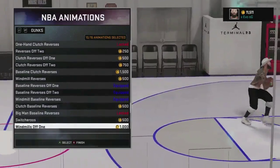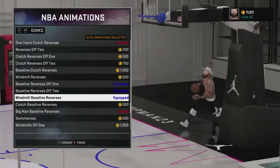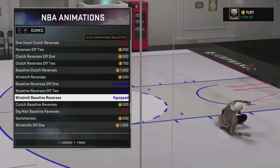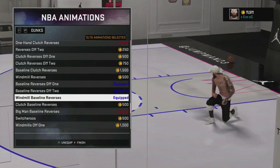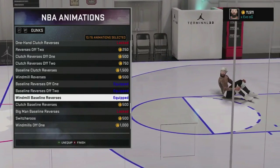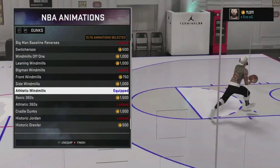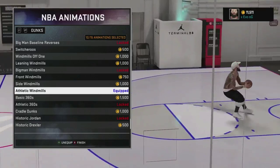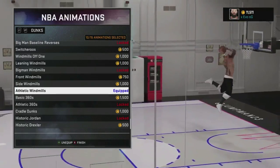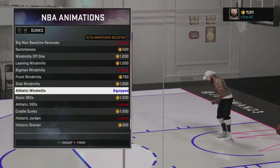I also put on all these baseline reverses off one, baseline reverses off two, and windmill baseline reverses. These are really nice when you're coming off the baseline — you can use these to avoid getting blocked because you kind of just go to the other side of the rim. And the athletic windmills — I always really like these dunks. Like the front clutches, about one out of every 20 gets blocked. It's really hard to block this one. You see he's waving the ball around — it's just the animation that makes it really hard to get blocked.